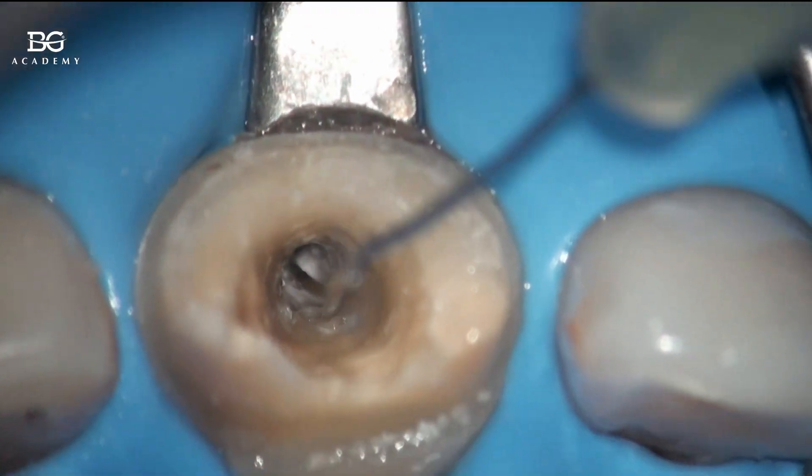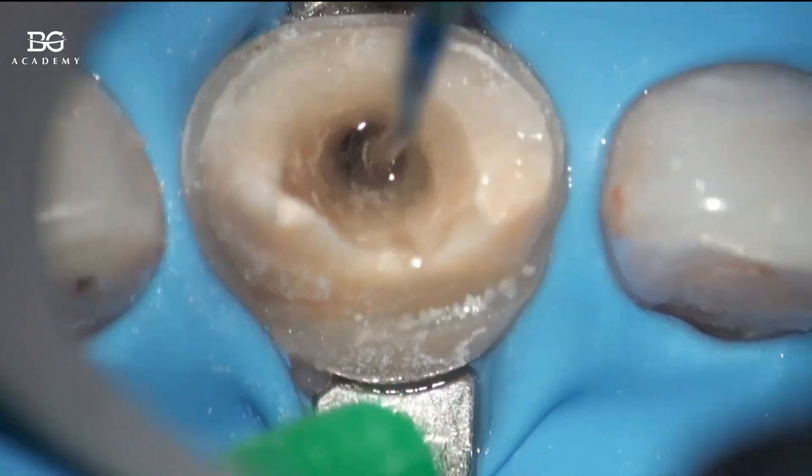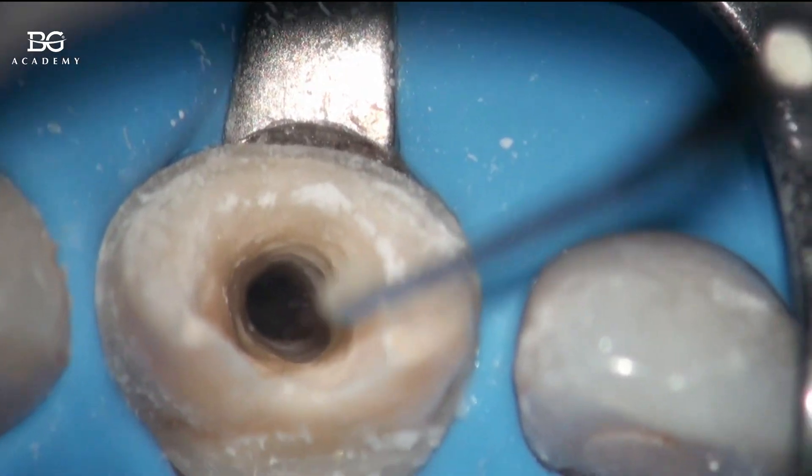You can see that I'm just rinsing the calcium hydroxide out from the root canal. We kept this tooth under the calcium hydroxide for a few weeks.